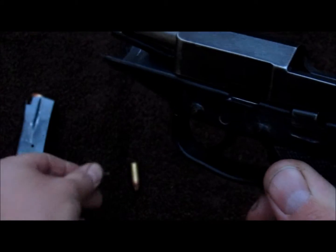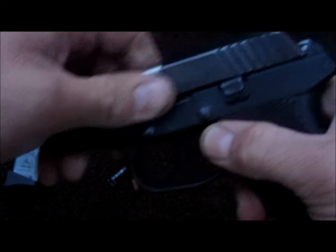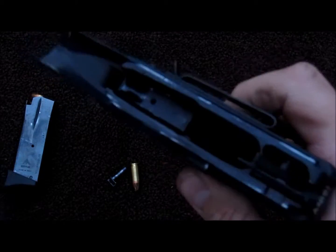Now slide the pin on out and grab hold of the slide. Let it go over your slide release and then the slide will come on off. It's nice so you can clean out all that.